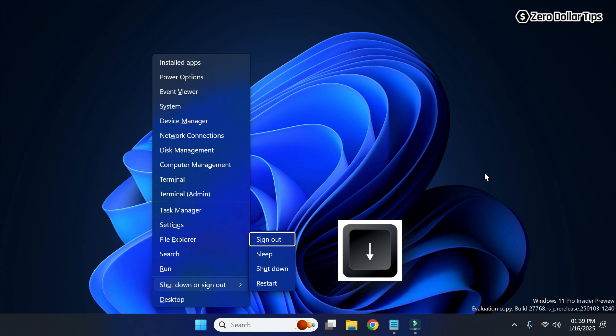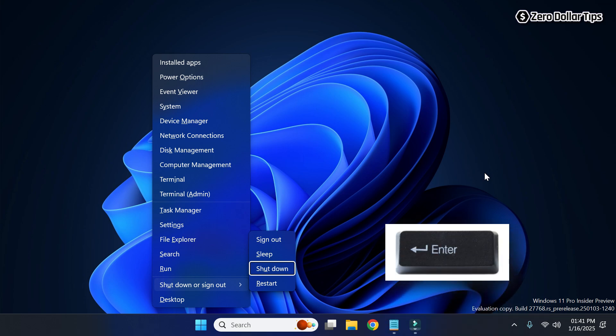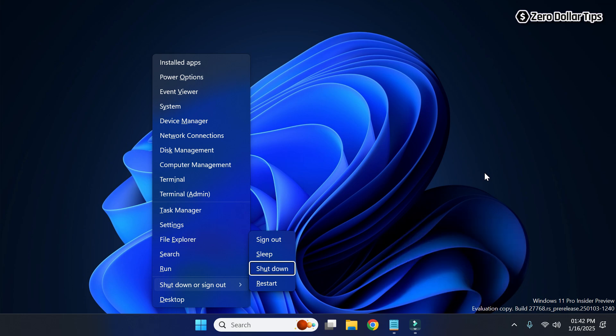Now again press the down arrow key to go to the shutdown option, and once you are at the shutdown option simply press the Enter key on your keyboard and your system will be shut down. So that's it guys, these are the fastest ways to shut down a Windows 11 computer with keyboard. If you like this video please subscribe to the channel.